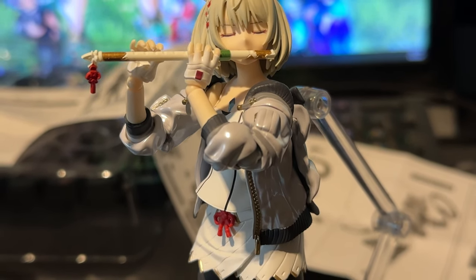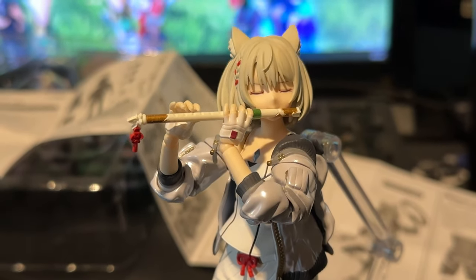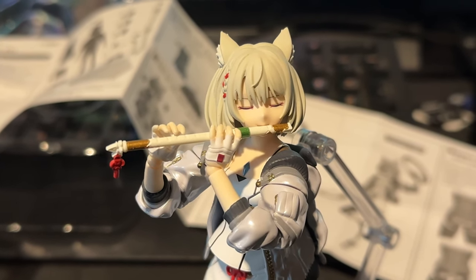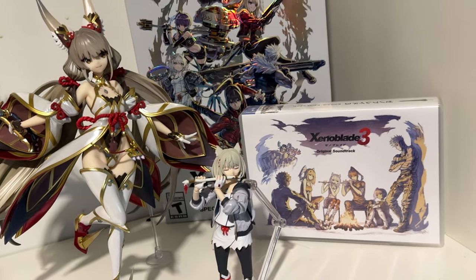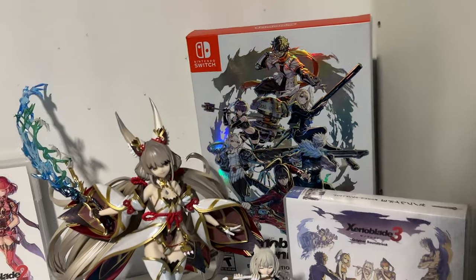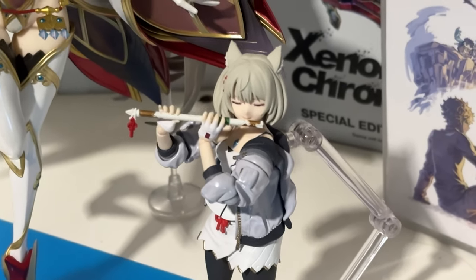And a lot of decision making. I decided to put Mio in the pose of playing her flute, because that seemed like the most accurate to her character, in my mind. So this seemed like the best bet. And also, this flute did not want to stay in her hands, but I got it to cooperate eventually. Now, I've decided to put her right next to Nia, and slightly in front of the Xenoblade 3 stuff. It fits because it's the game she's from, but also canonically, this is her mother.